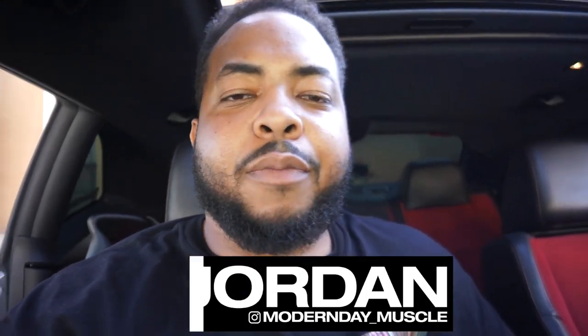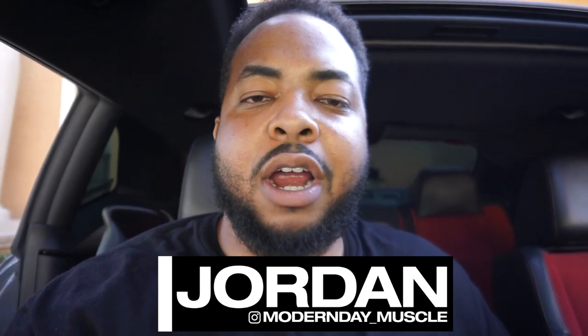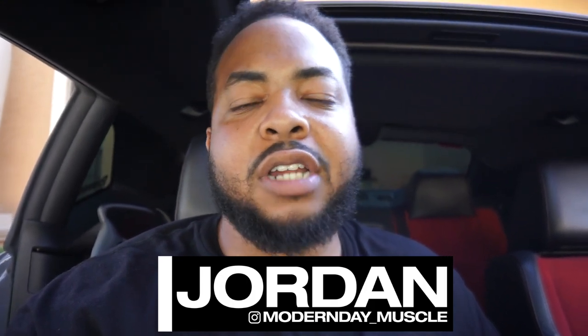What's going on? Welcome back to the channel. This is Jordan from Modern Day Muscle. I just want to take a moment to thank everybody that's subscribed and that continues to watch my videos, like my videos, and share my videos. I truly appreciate that.